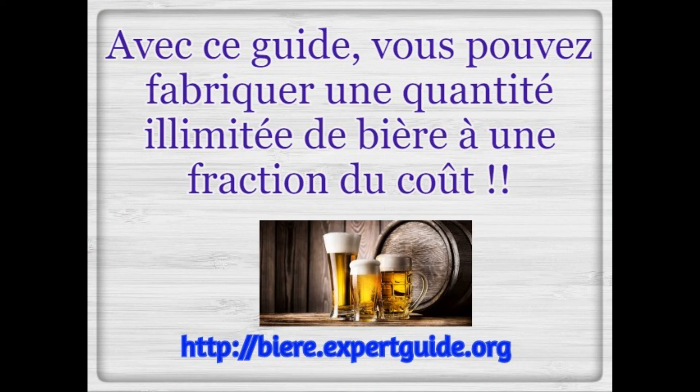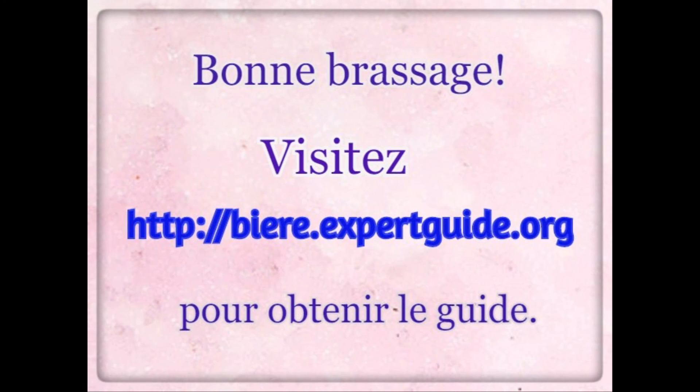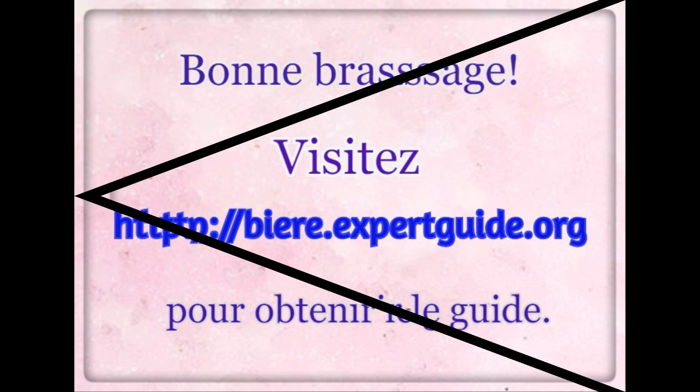With this guide, you can make a limitless quantity of beer at a fraction of the cost. Visit beer.expertguide.org to get the guide. Happy brewing!